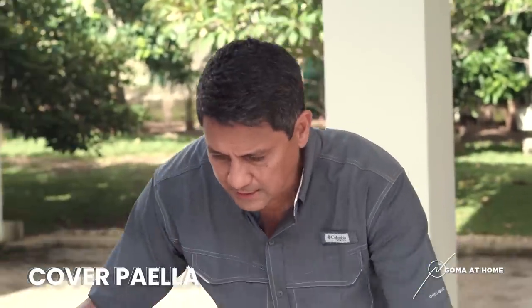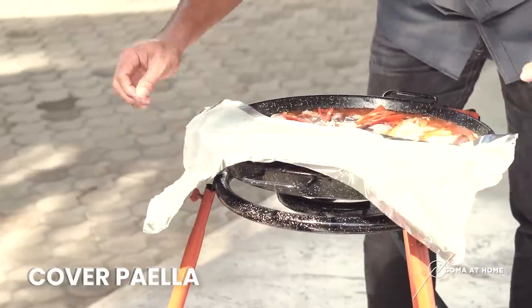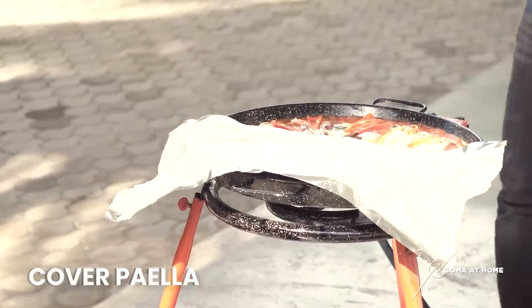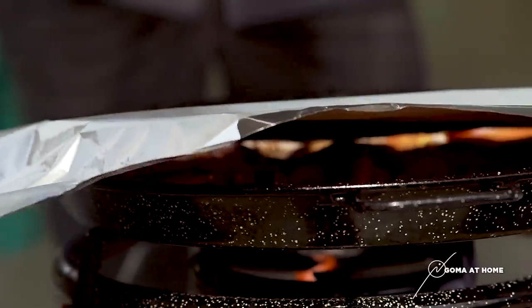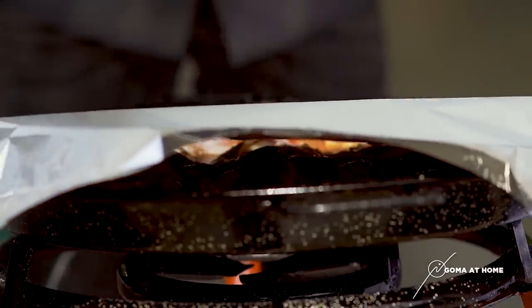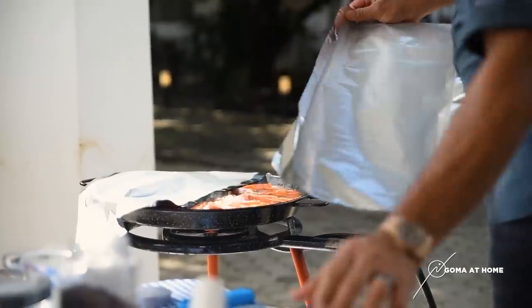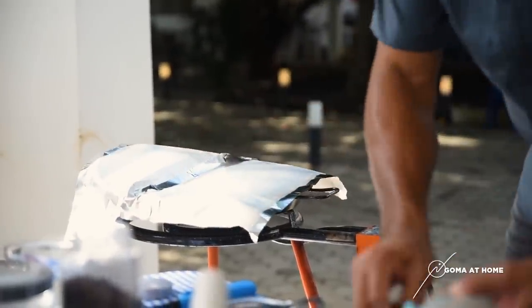Now, marami sa inyo siguro walang paella pan. So ano yung alternative na pwede natin gamitin? Some people they do it on the cooktop. Iba naman, niluluto nila sa oven. It really doesn't matter — pero kaya lang, the Spanish way of really cooking paella is using a paella pan. That's why we're doing it that way.